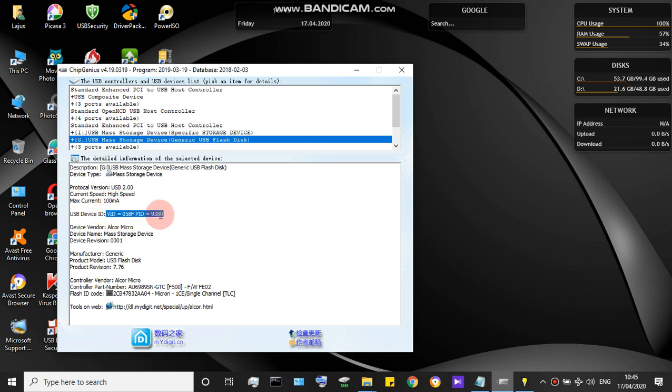These values are important. The device name shown here is Alcor Micro, the manufacturer is listed, and the controller part number — your controller part number — is AU6989SNGT. This is the controller part number.